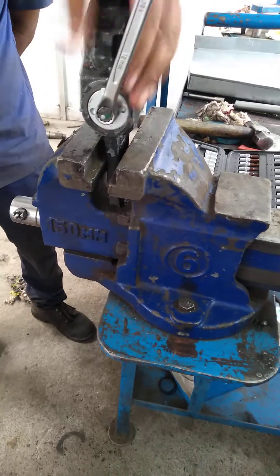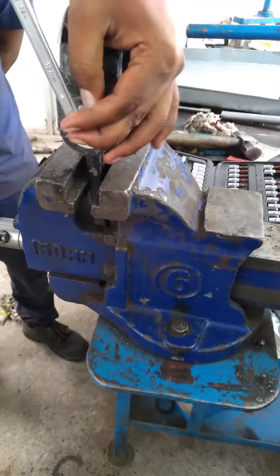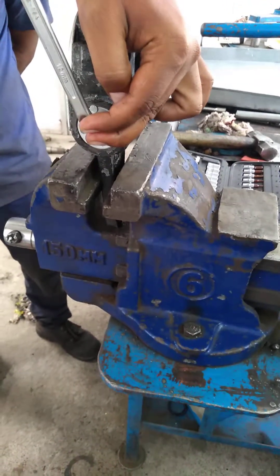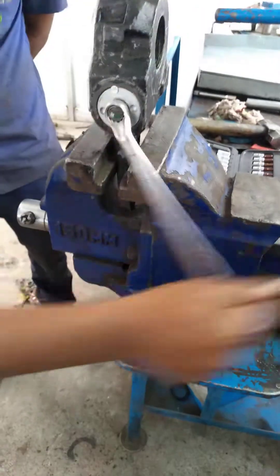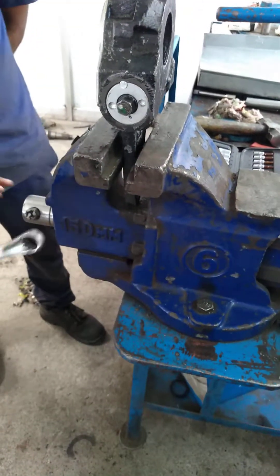If you want to make a reverse, it will be nice to make a nice sluggist. You can make a nice sluggist.